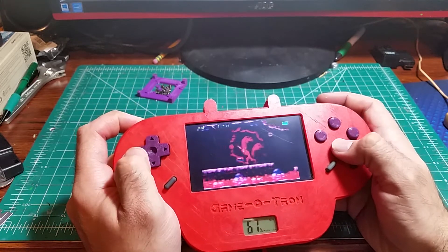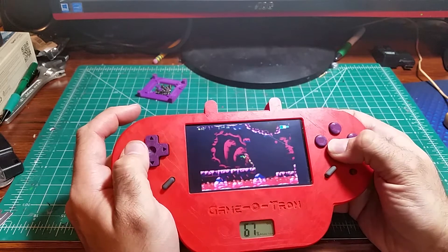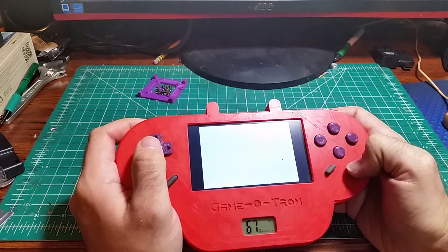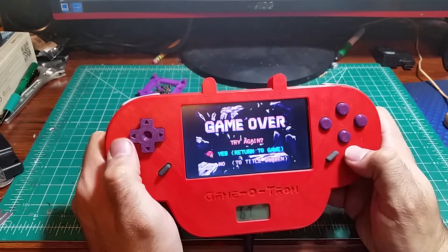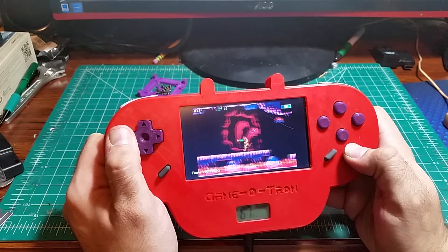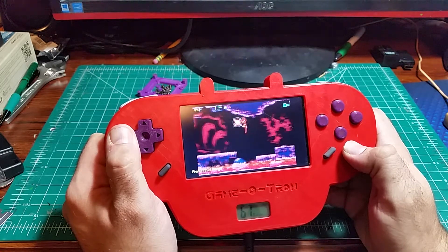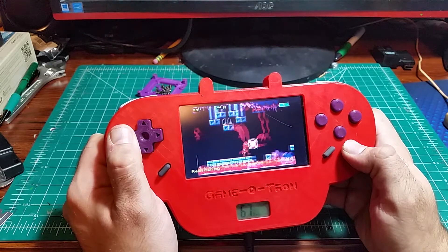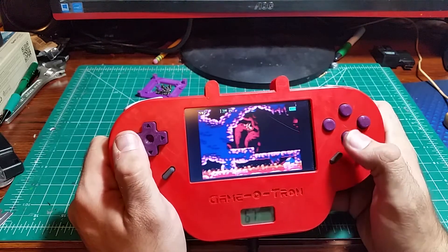I spent all that time getting the shoulder buttons to work, may as well use them. Let's say you just do a particularly bad job and you die. You can load your state like I did when I first started this game, or you can use Recalbox's Rewind feature — hold the hotkey and left, and then you just go back in time. It even reverses the music. And we'll be right back to where we were before.